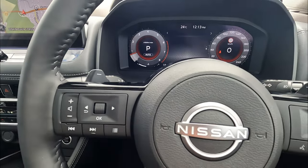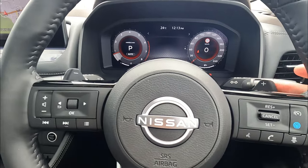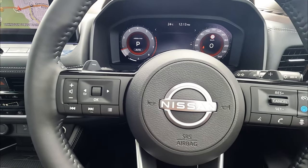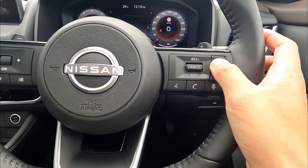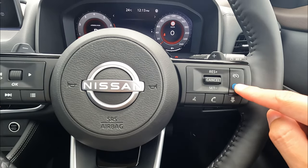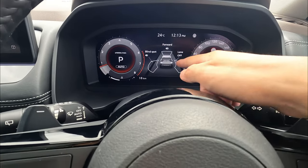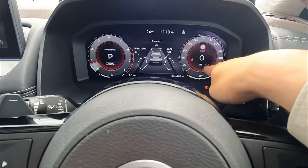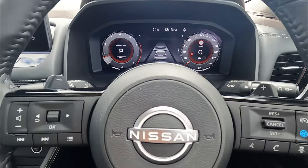Behind the steering wheel, we have left which is minus and right which is plus for your gear change, if you're driving the pure petrol version. On the right stalk, we have all the information. This is your safety functions — if you tap the safety function where it's on, it'll show you what functions are available. On the right you can see your adaptive cruise control information.